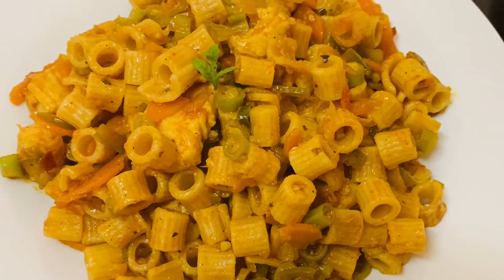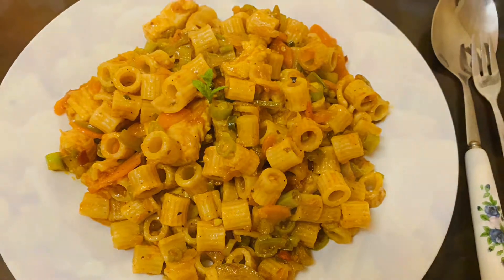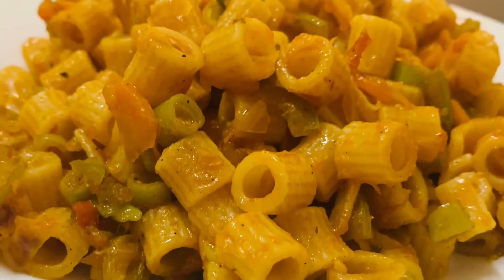Do try this recipe at home and enjoy it. Take care, bye.